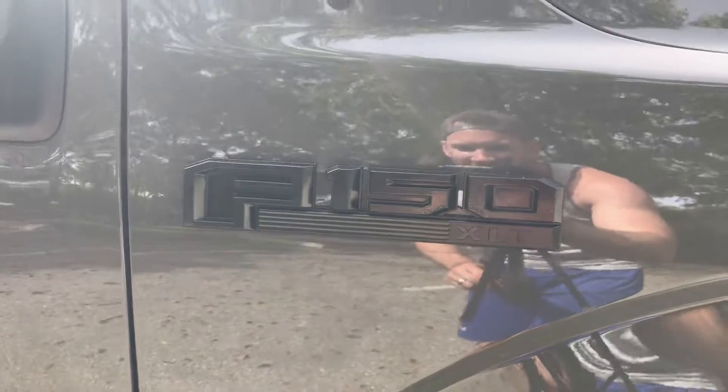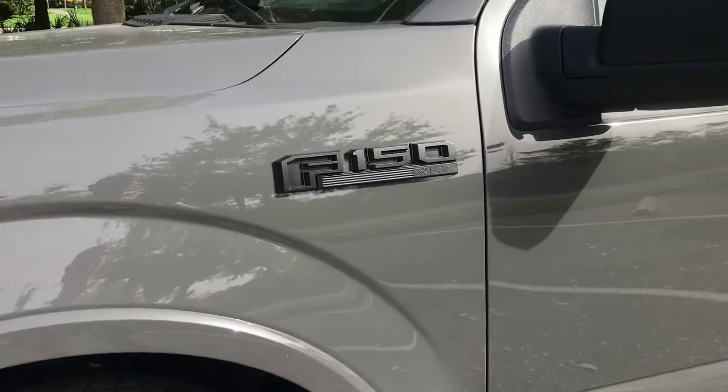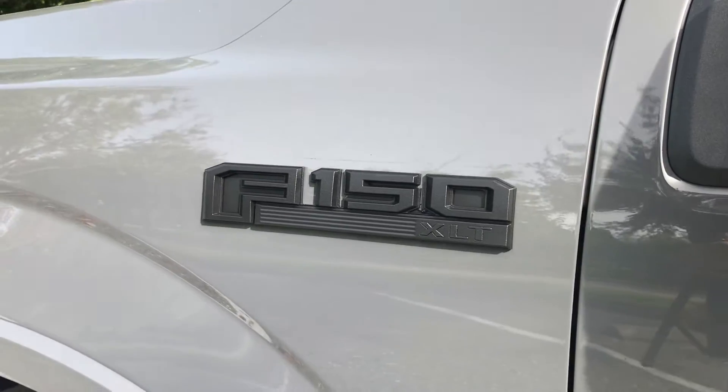Now for the other side. This is the Rust-Oleum side. I'm sure there's still going to be people in the comments saying I didn't do it right or didn't hold it far enough back, but I've tried this exact test between these exact two products over a year apart and gotten the exact same results both times, so it might just be the product. Leave your opinion in the comments below. I'm going to stick with the Plasti Dip — it looks awesome and it's very inexpensive. At the end of the day, if you decide you don't like it you just peel it right off — removing it is super easy.